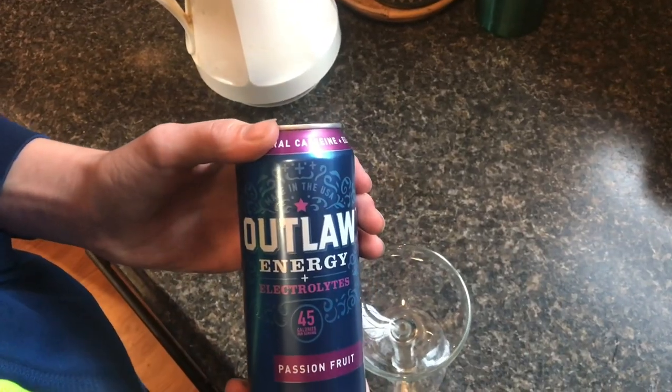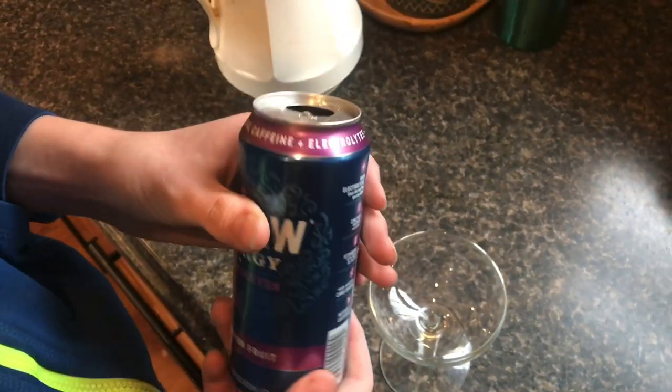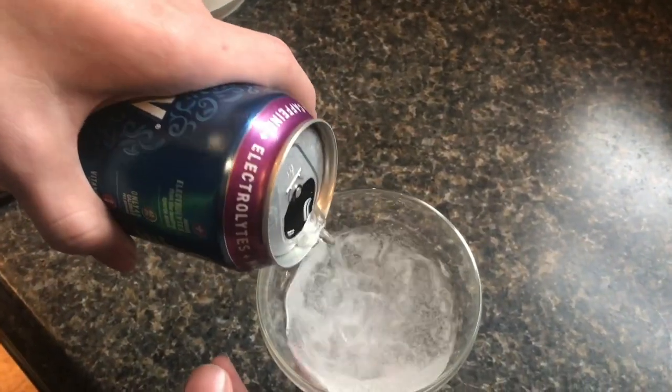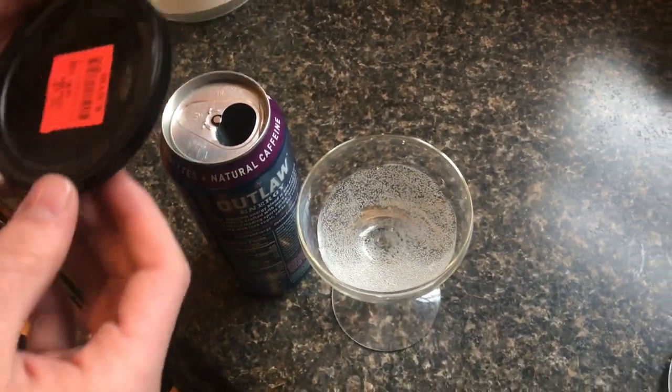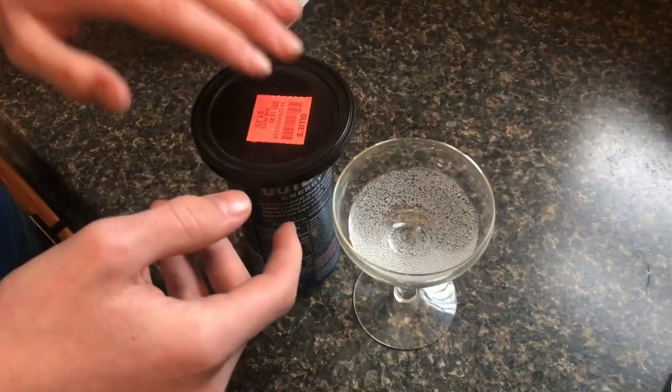If you want to keep the fizz in a carbonated drink after you've opened up the can, you don't need to drink the entire can. If we pour some into this, you can definitely see there's plenty of fizz in here. But to keep that fizz in there, we're going to take a lid like this and lay it over the top.